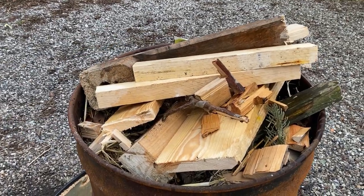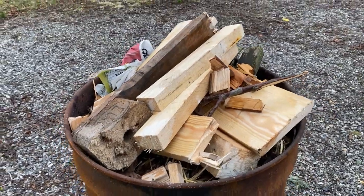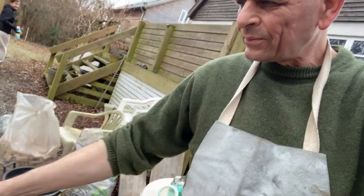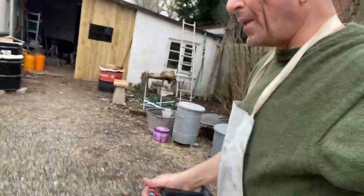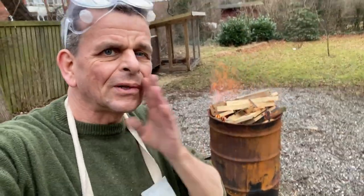We put some alcohol on it because alcohol is always good — and this particular bottle tastes like shit anyway. Now we're going to light it and see how it goes. It's kind of windy today. I may have put a little bit too much in this particular fire — I think there are nine pots or something, and two of them are very big.